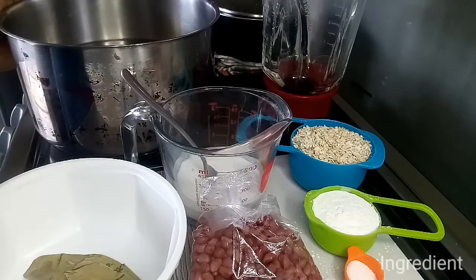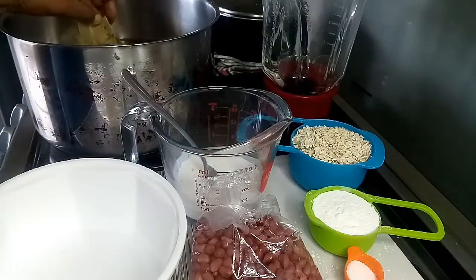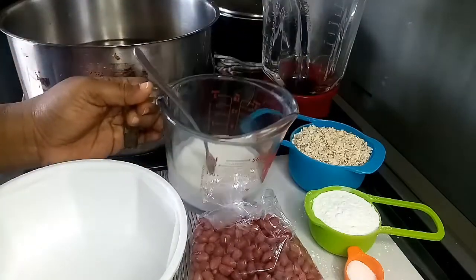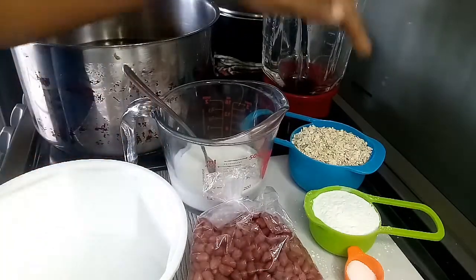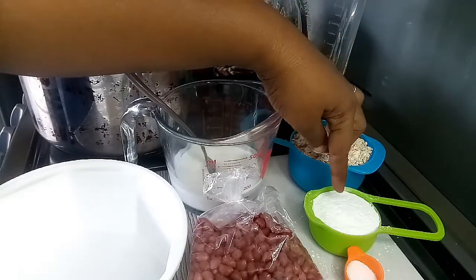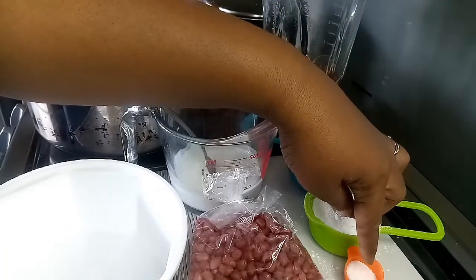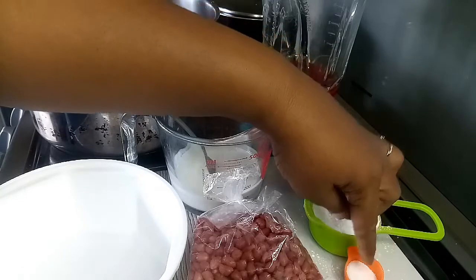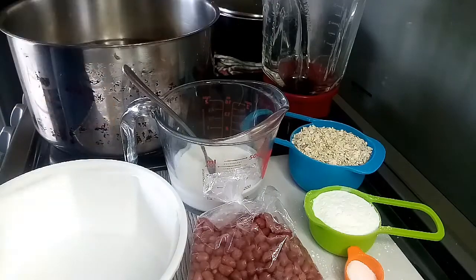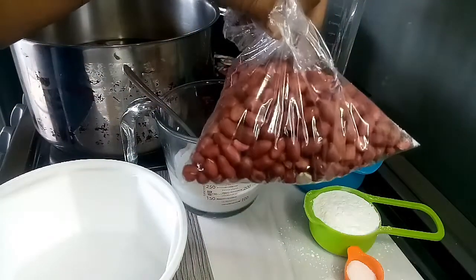Let's do a product breakdown. In my pot I have about four cups of water, to which I'm adding two cinnamon leaves. In my measuring cup I have approximately half a cup of coconut milk. I have a cup of oats and half a cup of corn starch, which you can switch out with flour. In the spoon I have about two teaspoons of salt — add salt to taste. Right here I have about a cup and a half of peanuts.